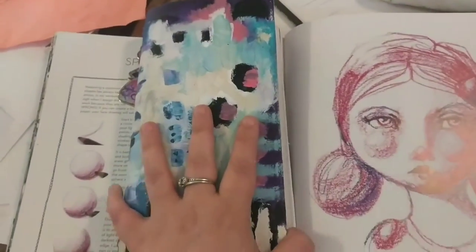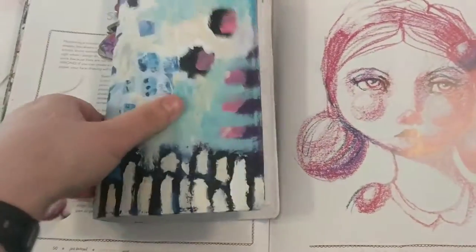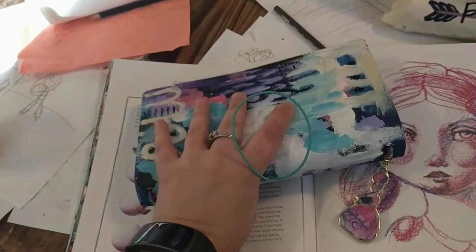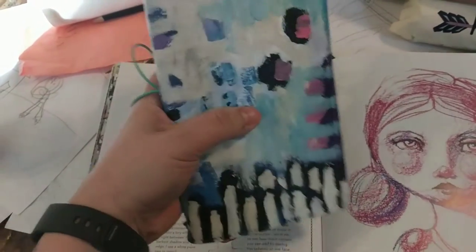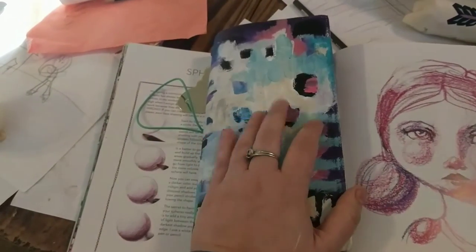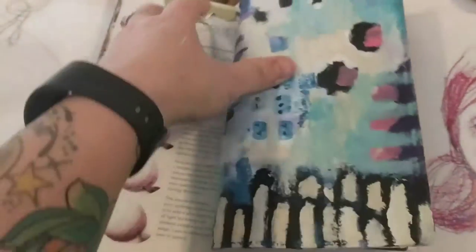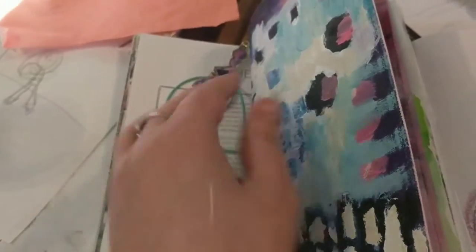I'm loving the new Jane Davenport line. This is the Butterfly Effect book and it was a plain canvas — I painted mine. I still think I'm going to put a character on it, but I haven't decided yet, so right now it's kind of abstract. I used Golden acrylics as well as Jane's. And it's got the little charm there.